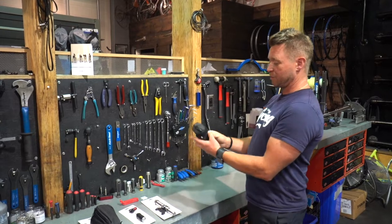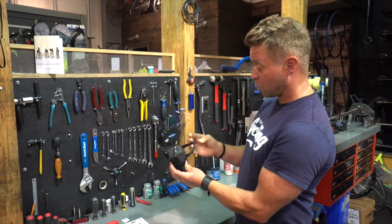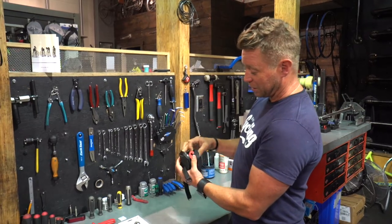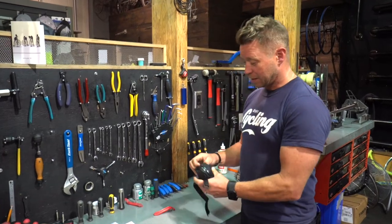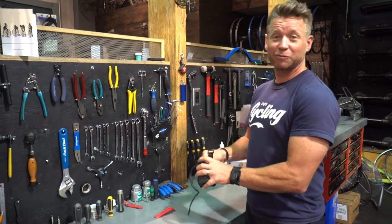So what we have here is my seat bag - we're going to see what's actually in it. I don't actually know, so I hope there's a good tube in here and maybe a functioning CO2, because there have been many times where there isn't. Okay - one tire lever. If you're good, you only need one.